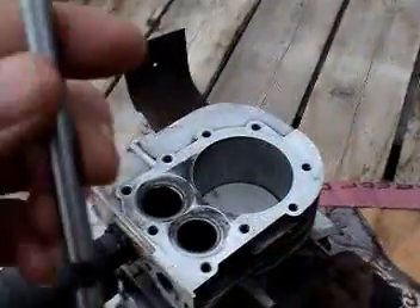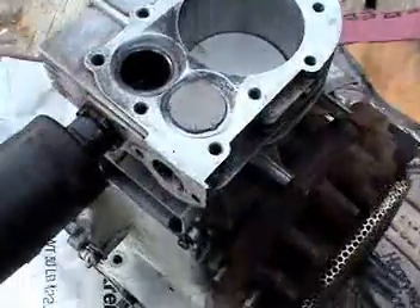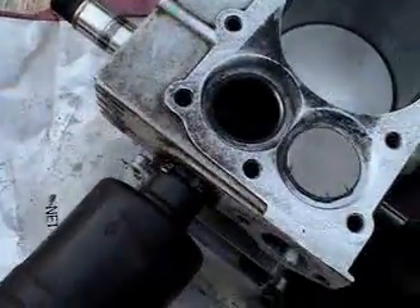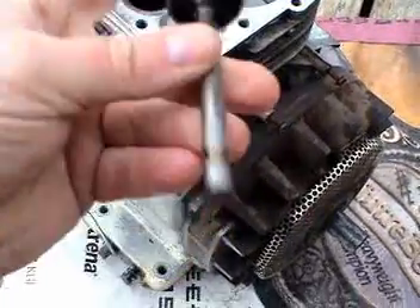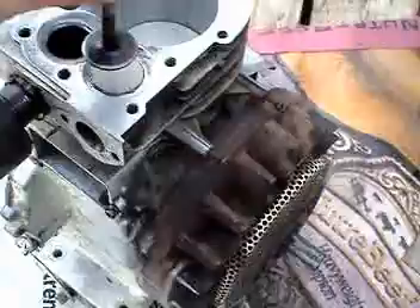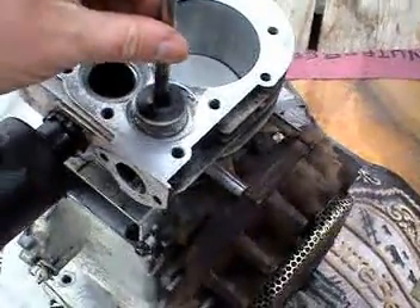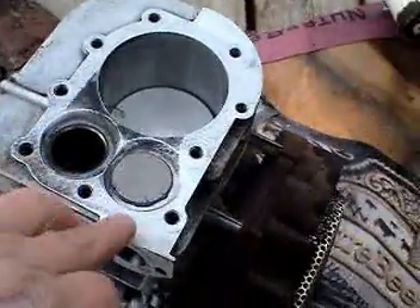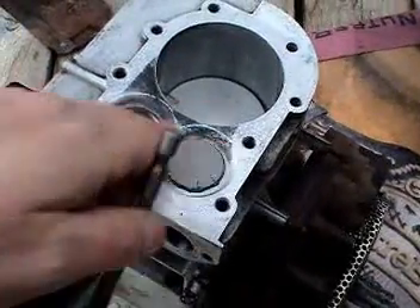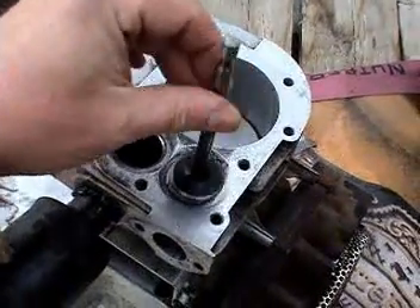I've put the lapping compound on the bottom of the valve here, and I'm going to put it in the engine block. Now I'm going to take the old valve, put duct tape on it, and chuck it into a drill motor. Hopefully I can spin the new valve and that lapping compound should reseat the new valve onto the valve seat here. Hopefully the duct tape will be strong enough to hold it together.